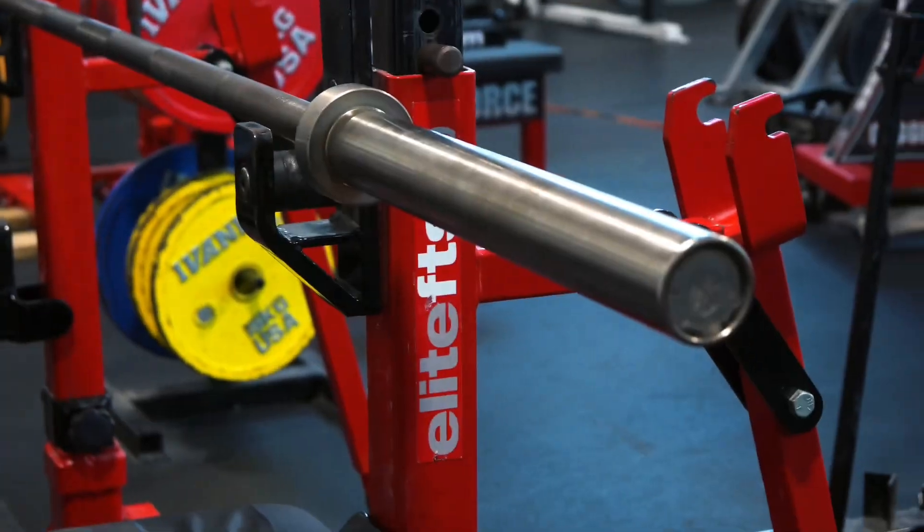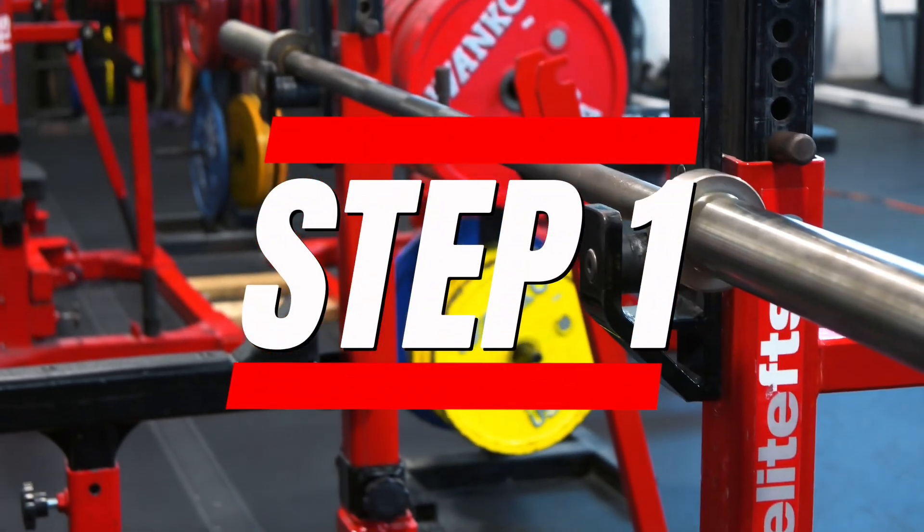What's up y'all, Kilo Nails here. Now I'm gonna show y'all how to fix a broken bench press. Is your bench press broken? Don't worry, I'm gonna fix it right now. Follow me.